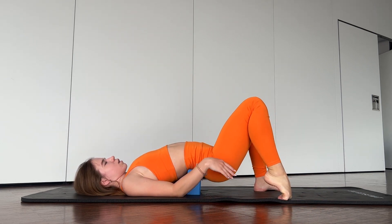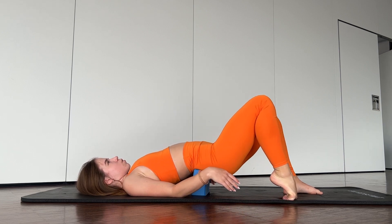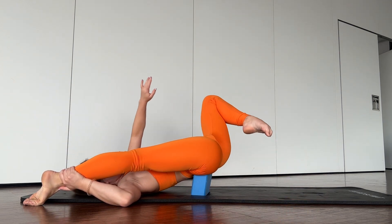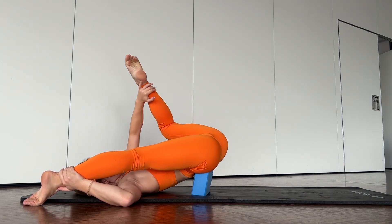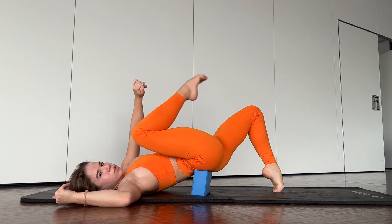Now you need to place it more comfortable. Try to straighten this one and to go up with this one. Two, three, four. Okay, good job.